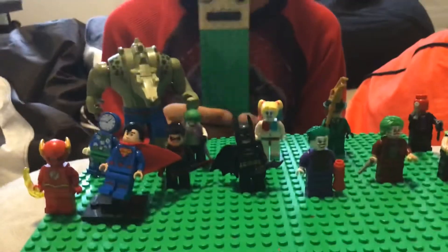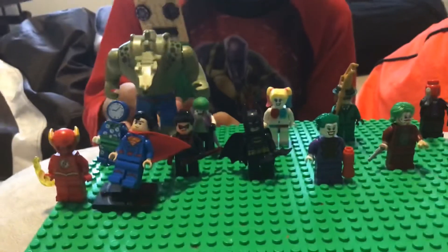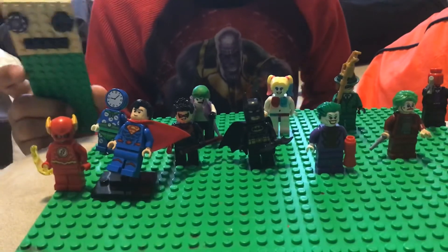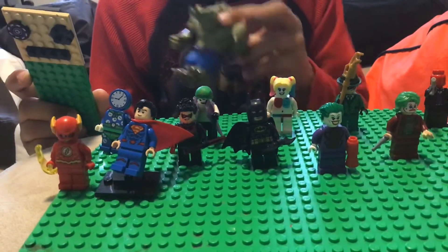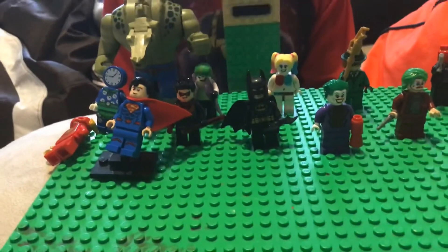And my personal favorite, Killer Croc — he's a monster man. And also Clock Man. I don't know where his cape is. Anyway guys, that's it and that's all. Have a great day.